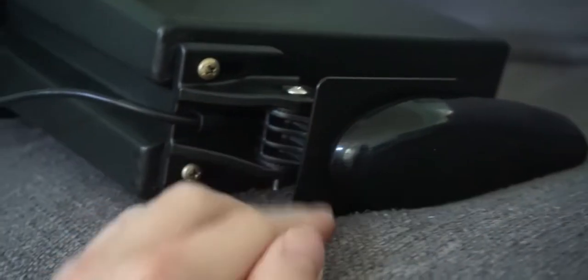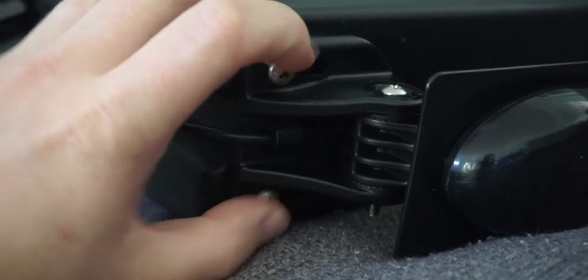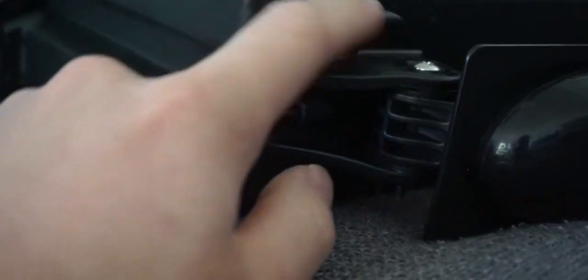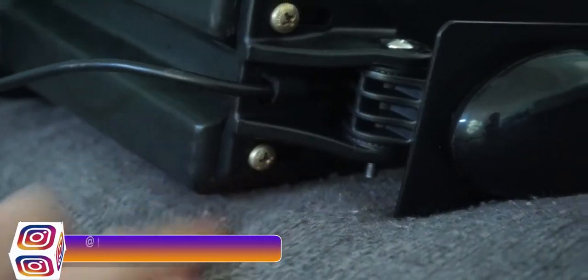The mounting hardware for the transducer all came with the Garmin itself inside the box. I did have to get these two screws separately — these are M5s. I had some issues trying to find the right size and some people recommended M5 and I'm glad they did. So these are M5 screws, and everything else just came with the Garmin itself.